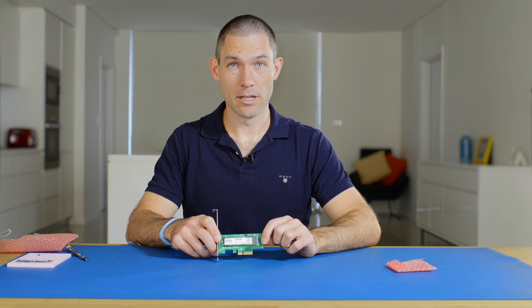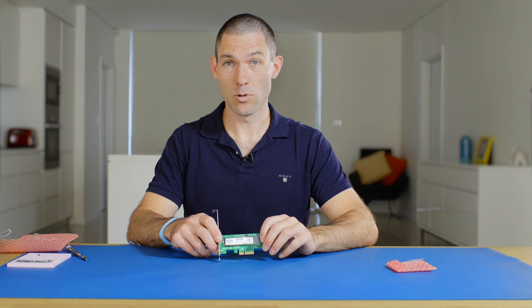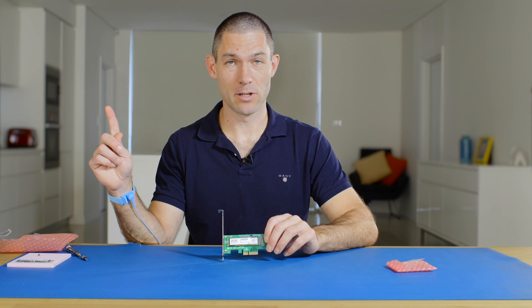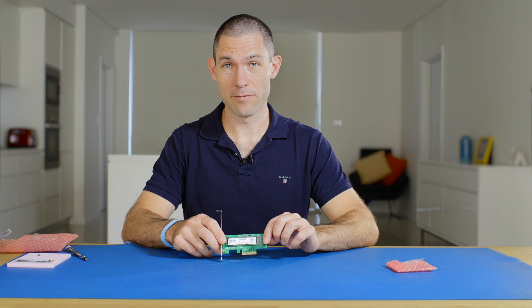Now that you've got the drive secured to the bracket, you're going to need to know how to install your operating system or how to actually install this in your system as well. For that, just have a look at this video and it will show you everything that you need to know. And that's all there is for this product video — thanks for watching.